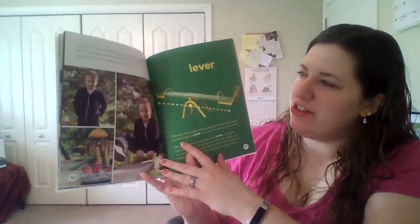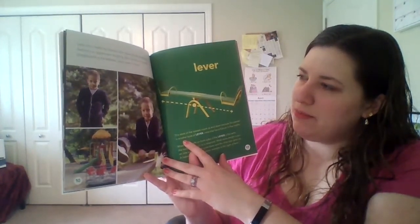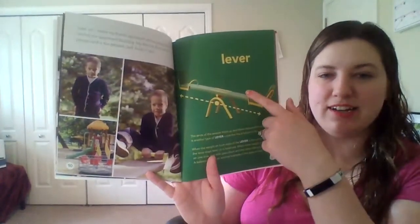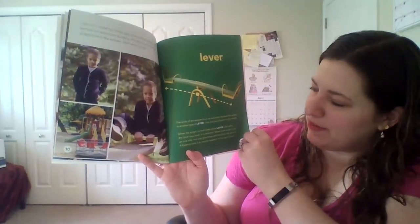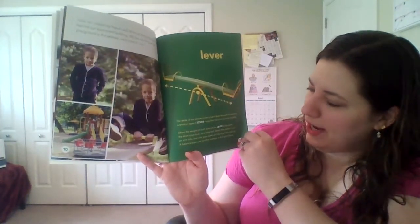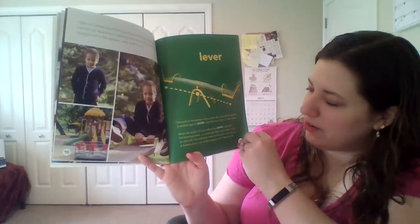Later on, I meet my friend Jack down at the playground behind our apartment building. My favorite thing at the playground is a seesaw. Jack loves it too. A seesaw is a type of lever — the ends move up and down because it has a fulcrum in the middle. When the weight on both sides of the lever is the same, the lever stays level or is balanced.